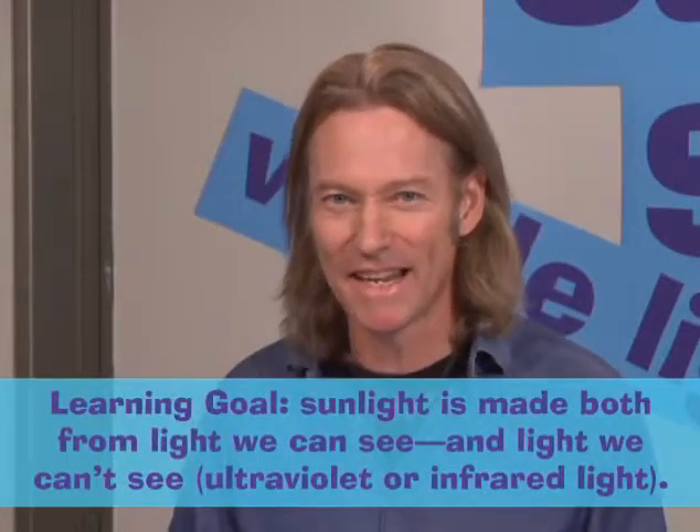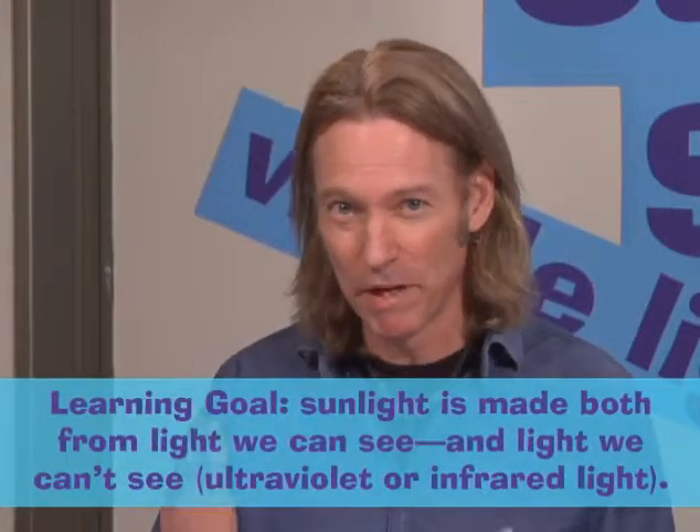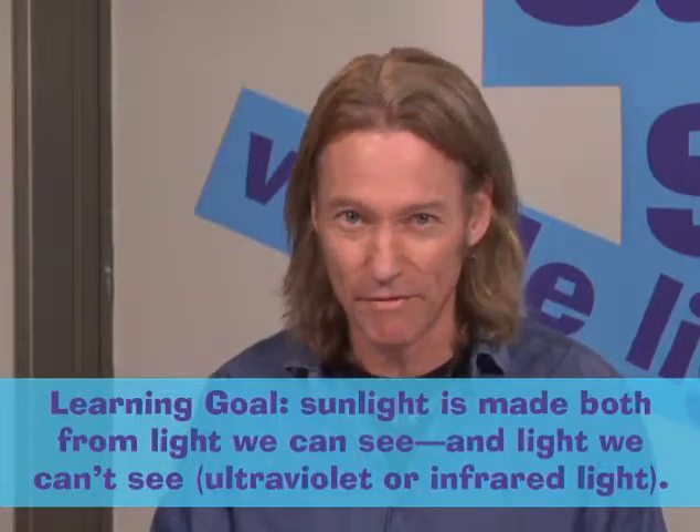The learning goal for the Sunlight Science Kit is that sunlight is made of light we can see, but it's also made of light we can't see, like ultraviolet or infrared light.